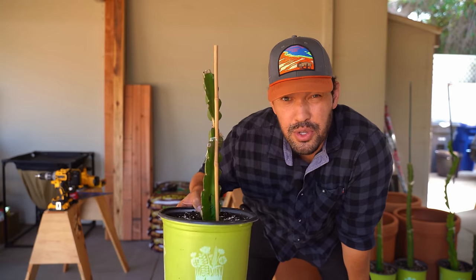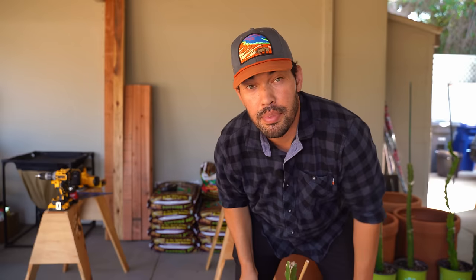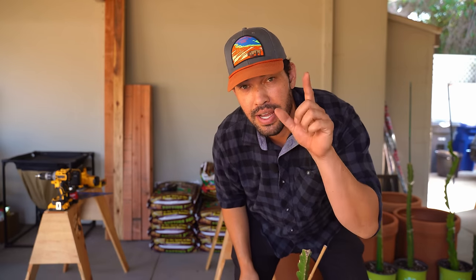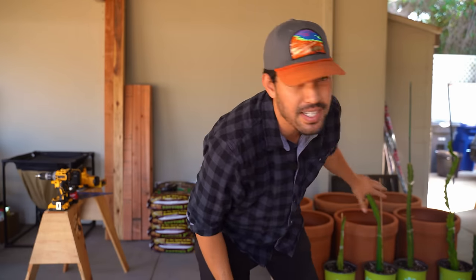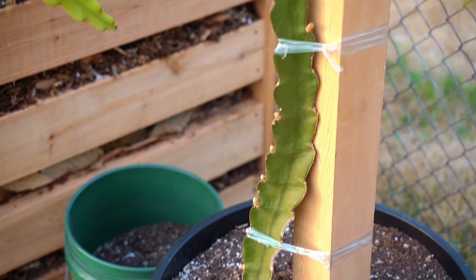It's no secret that I love dragon fruit. I just picked up six new rare varieties, which is why in this video I'm going to take these massive pots that I got and show you how to build a very simple dragon fruit trellis.